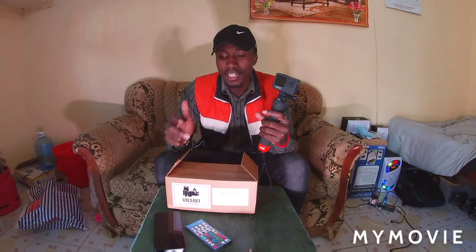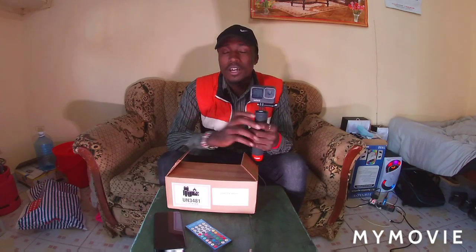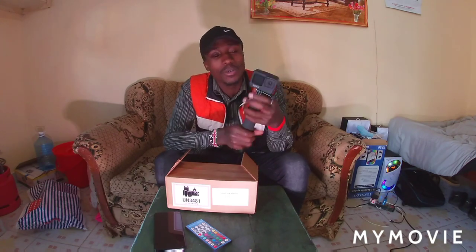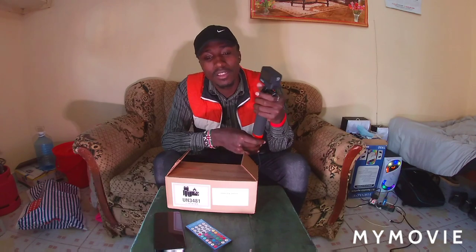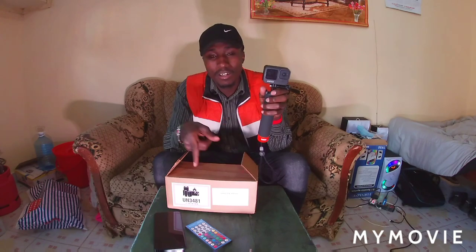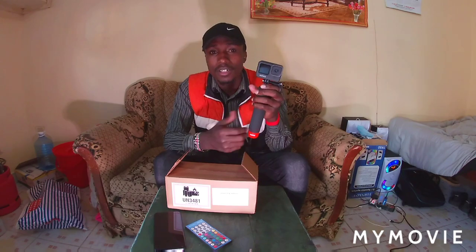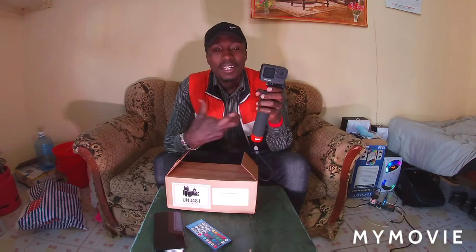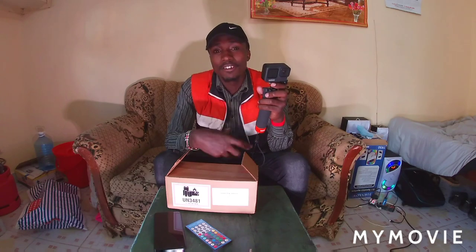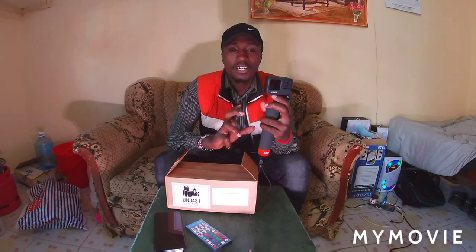I'm actually raising funds so that I can get a laptop. The other two things I need are a laptop and a drone. I hope I get those one day. This camera does up to 5K but I can't process it on my phone — the phone can't handle that much clear content. So I always just do 1080p, 60fps. The phone can handle that. When I get a laptop, I'll be doing up to 4K, which is extremely clear.